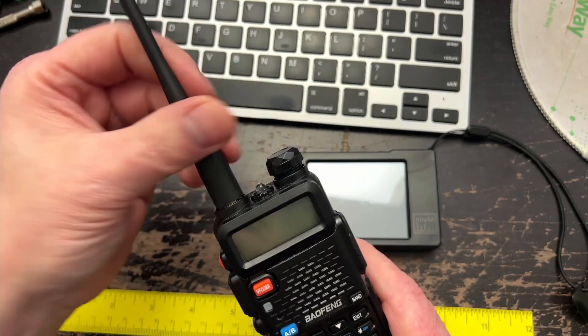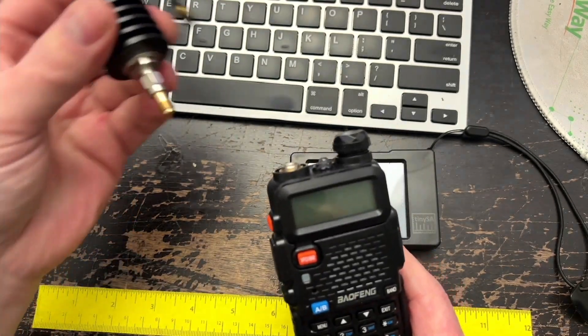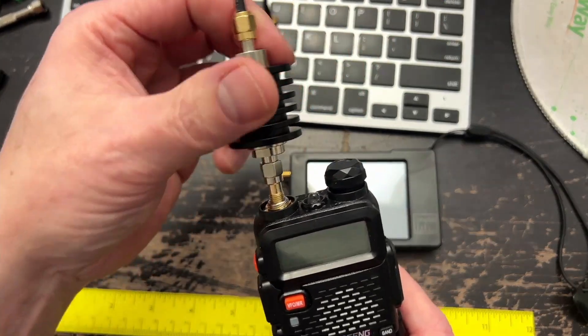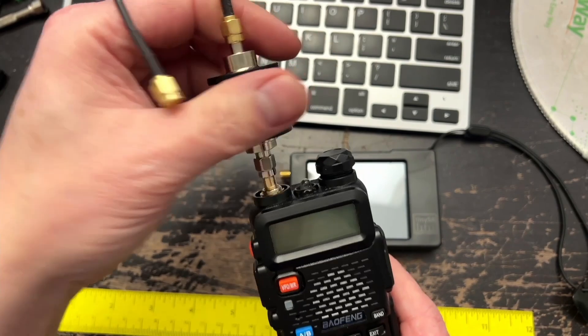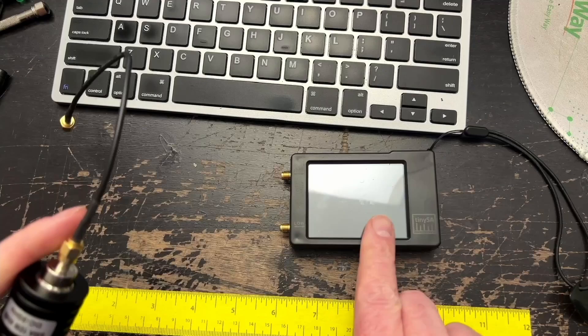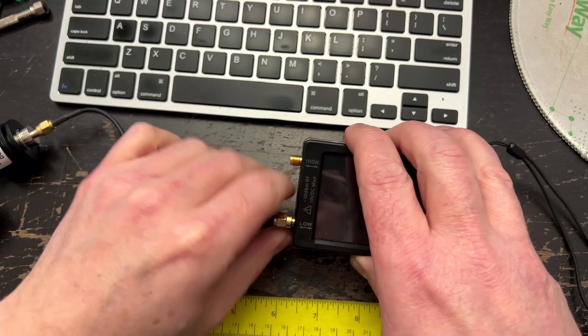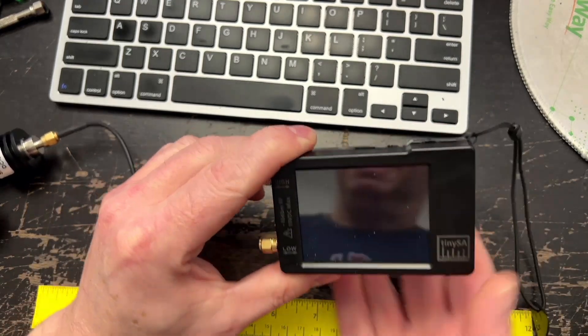This is what is called spurious emissions — when you transmit on something it will send out transmissions on harmonics, which are multiples of whatever frequency you're on. I have my radio, the UV-5R, connected through an antenna attenuator, which allows me to send a signal from this radio to a device called a tiny SA, which tells me where the frequencies are or where it's transmitting.